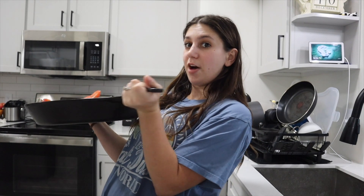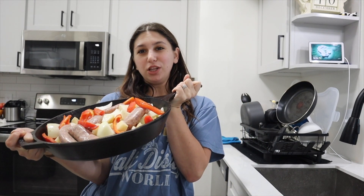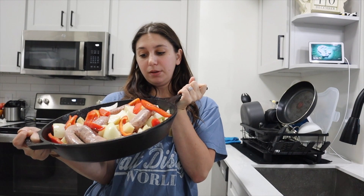Now it's ready and I'm gonna cook it for about 45 minutes. What I'll do is halfway through I'll go in and flip the sausages so that they get cooked on both sides nice and crispy.